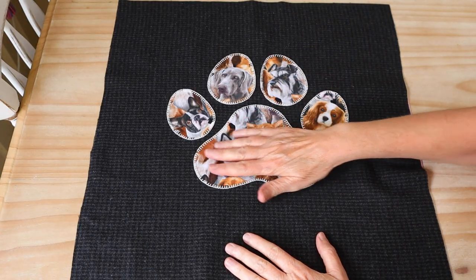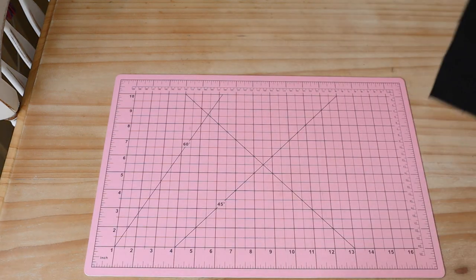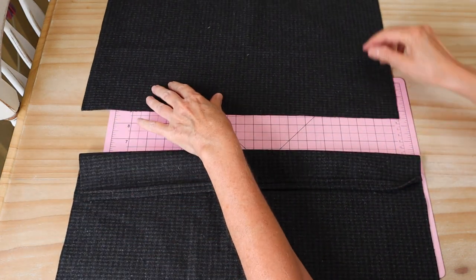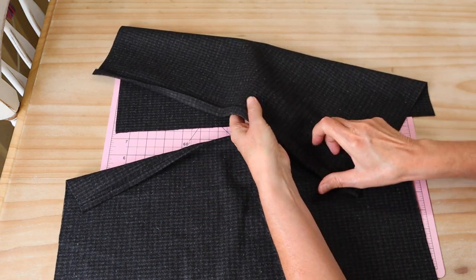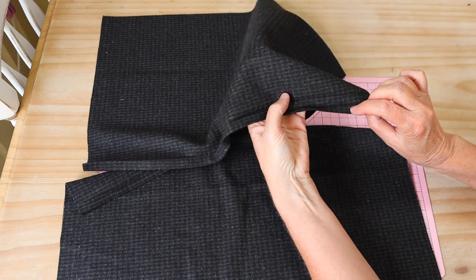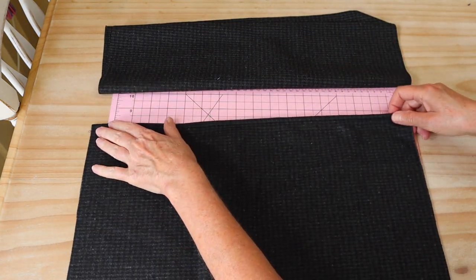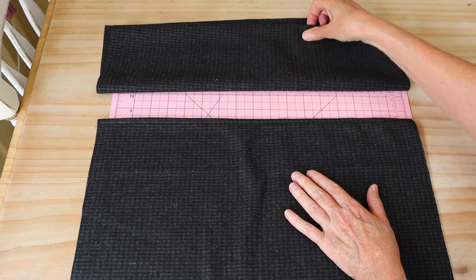There we go - you can see how nicely that blanket appliqué stitch outlines all those shapes. That's our front all ready to go. Now we just need to prepare our back pieces. On one of the long sides of each of our back envelope pieces, we're going to turn under a little hem - about a quarter of an inch, roughly a centimeter - press that under first, then press it over again to cover the raw edge, and then sew a seam right the way along. It's a nice little top stitch finish to our envelope back. I'll go ahead and do my second piece now.